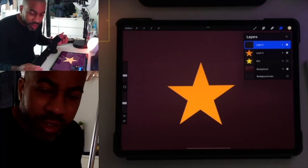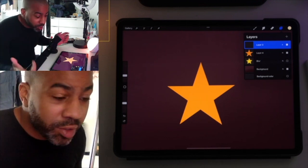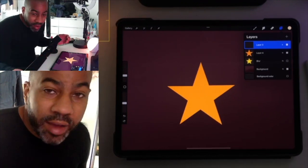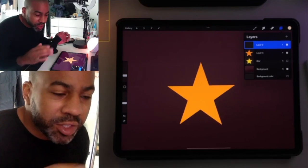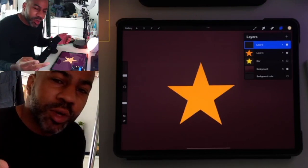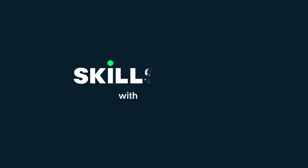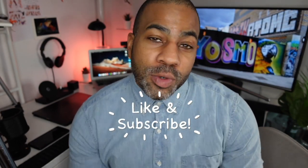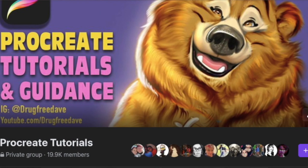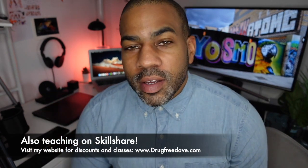Keep drawing, I'll catch you in the next video. I know there's going to be a lot of confusion so just let me know in the comments — I can do another quick video to clear up the issues or do a live. I will help you figure out whatever you need. Thanks so much for watching, be sure to like and subscribe, follow me on Instagram at DrugFreeDave, and join my private Facebook group Procreate Tutorials and Guidance. As always, keep drawing and I'll see you in the next video.